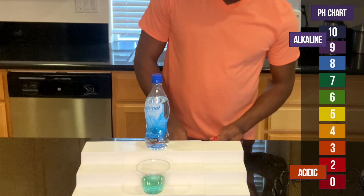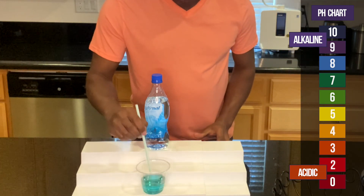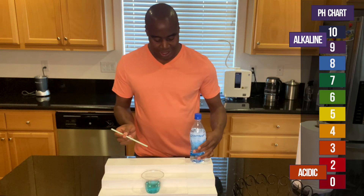Ooh, it's showing up blue. It's looking great. So that's how it looks now. Let's see what happens after I give it some acidity — let's see what happens.